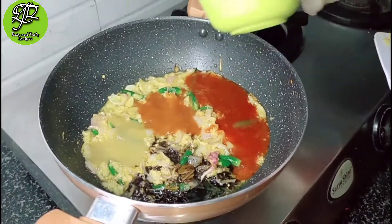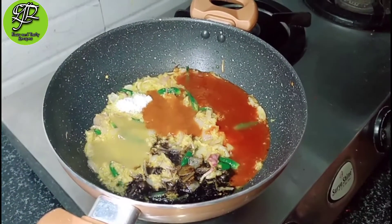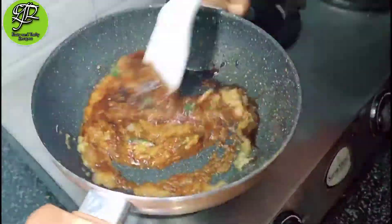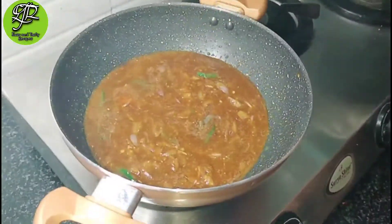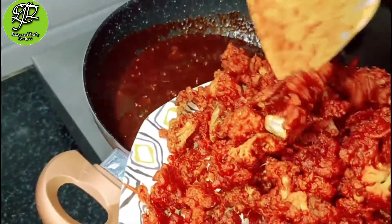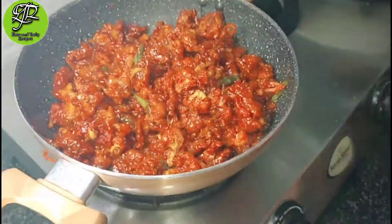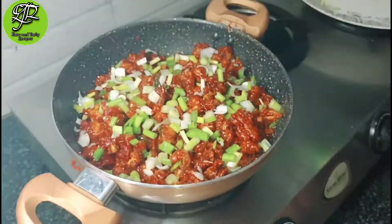If you are new to my channel, please subscribe and press the bell icon, and if you like this video please like it. You can add sugar according to your taste. After mixing all the ingredients, add a little water and cook it — as you can see, our sauce is now prepared. We have fried the gobi and will mix it into the sauce. Spring onion is optional — you can add it or not. I will add it to enhance the taste of the Gobi Manchurian.